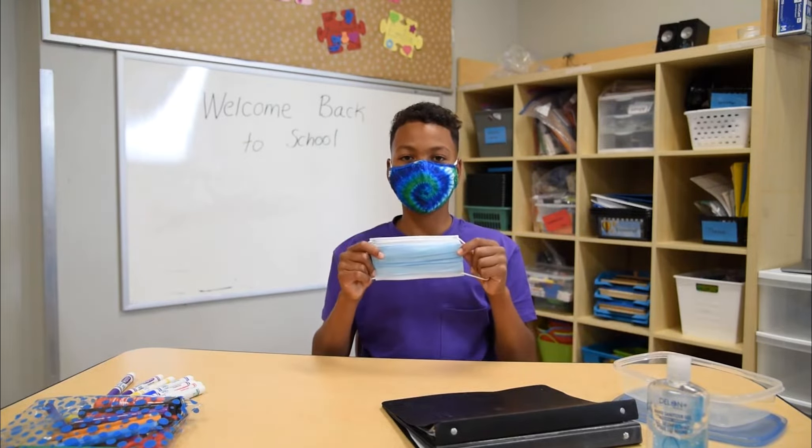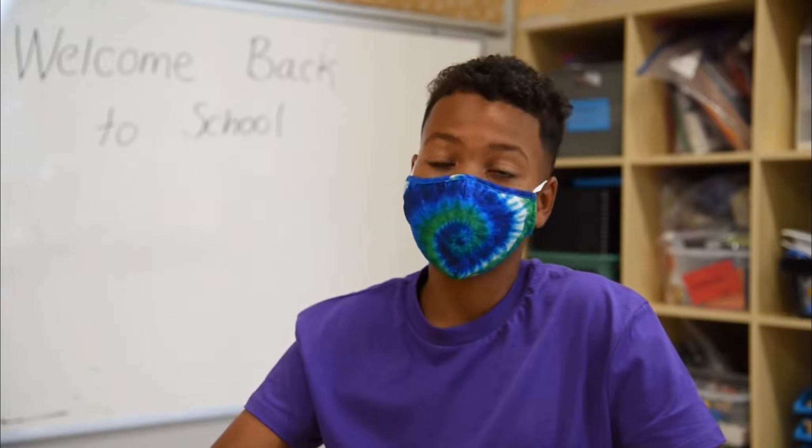Just like this. Sharing is caring, but not when it comes to your mask. Don't share your mask with your friends.